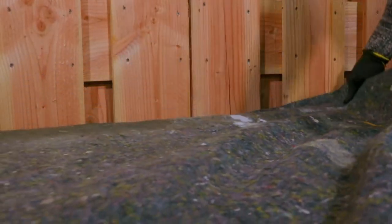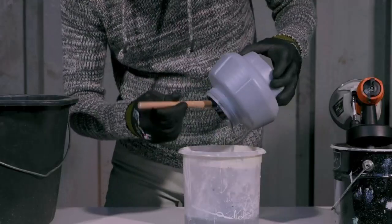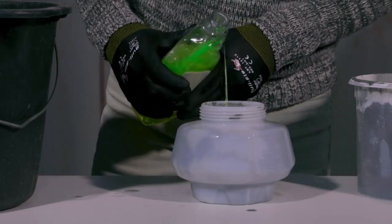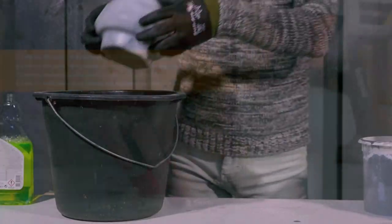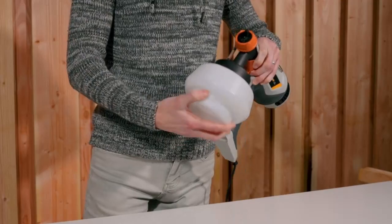Is it better to brush or spray paint? Of course, hand brushing a new color may not give you the complete even coverage you are looking for. But a spray gun will give you full coverage and a more even coating for your new paint color.